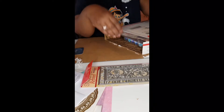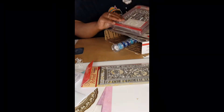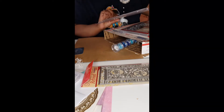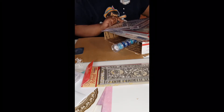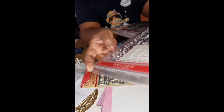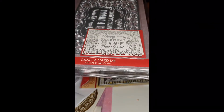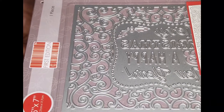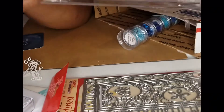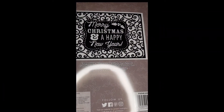Please excuse my desk because I was working on Mother's Day and then I found myself going into Father's Day, and it's a lot. This one is a five by seven die by First Edition Craft. It says Merry Christmas and Happy New Year. I don't know if you can see the detail of the die better this way.